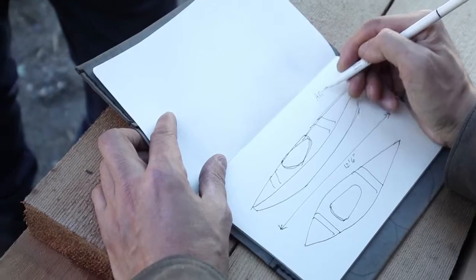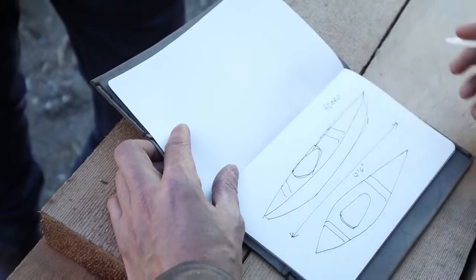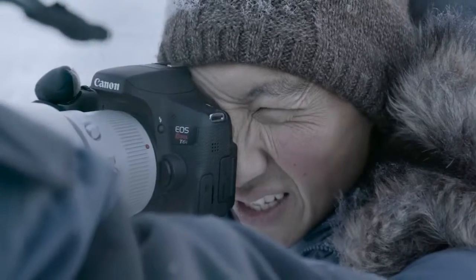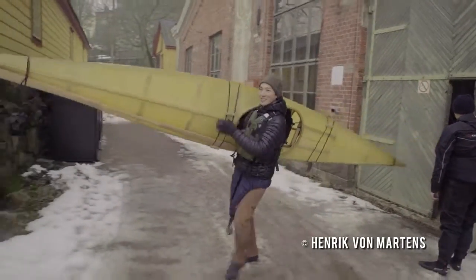Hi, Barney. This is the boat you're going to build. It's called the Adaro. This is Keeley. Keeley is a widely published photographer and a skilled craftsman.